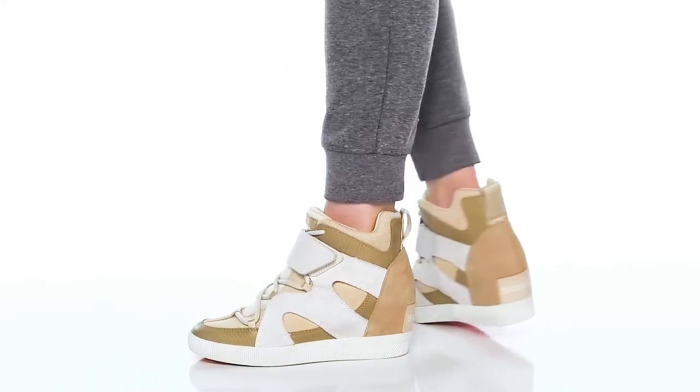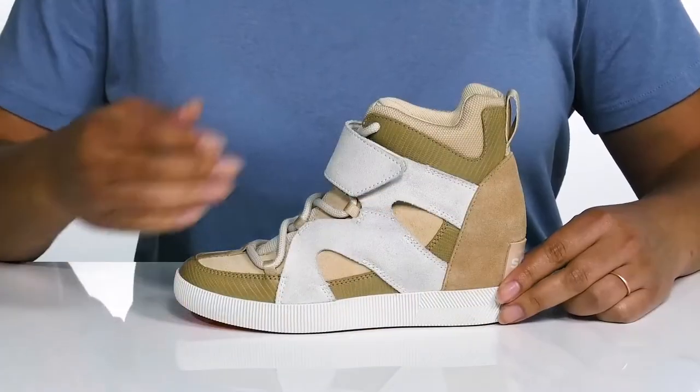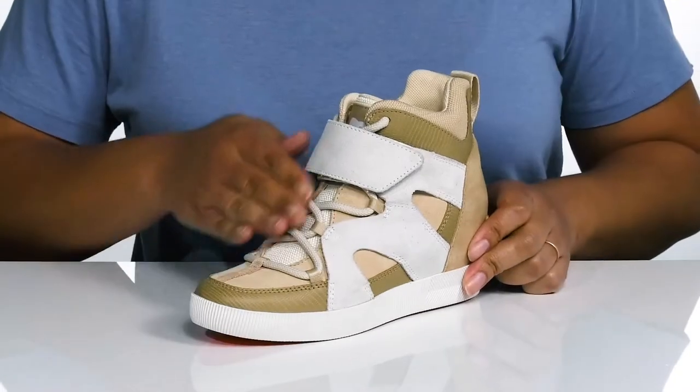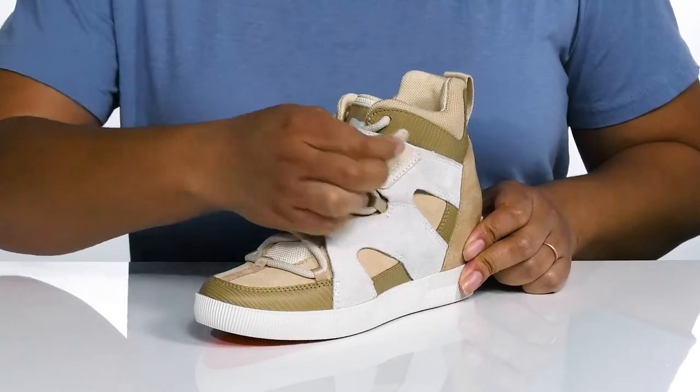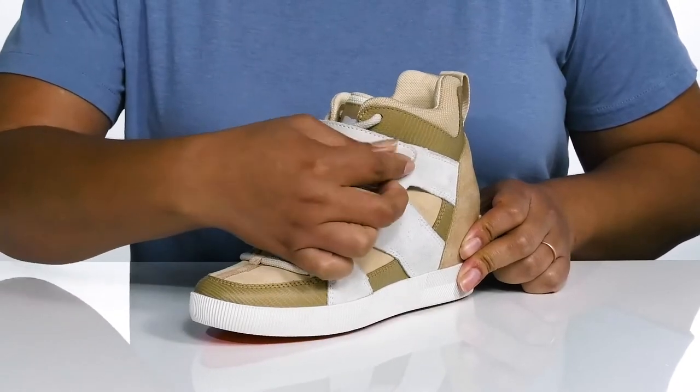Stay on trend with these sneakers by Sorrell. They feature a leather and textile upper with a functional lace-up closure to give you a secure and custom fit, and a strap that goes over the vamp with an adjustable hook and loop closure to lock them into place.